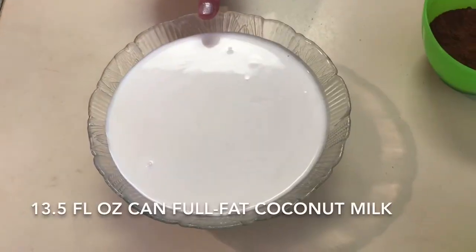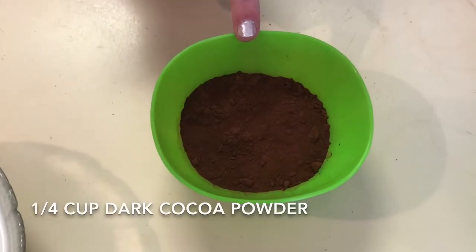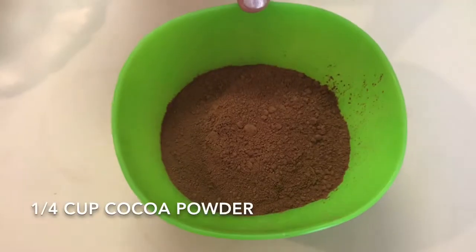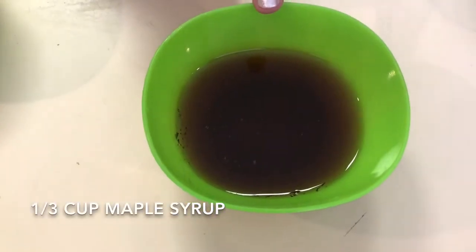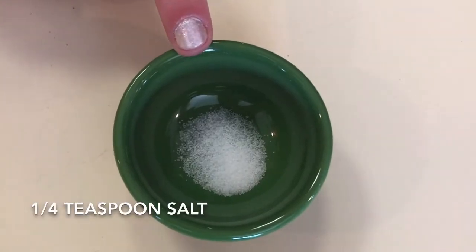We have one can of full fat coconut milk, 13 and a half ounces, a quarter cup of dark cocoa powder, a quarter cup of regular cocoa powder, a third cup of maple syrup, one teaspoon of vanilla, and a quarter teaspoon of salt.